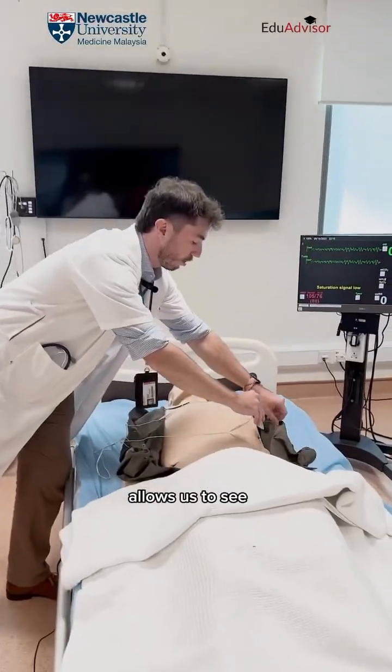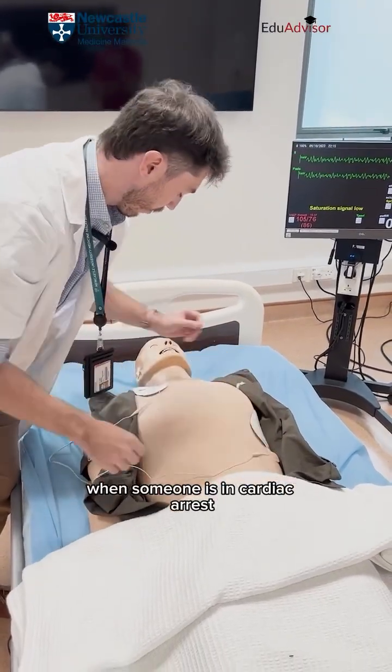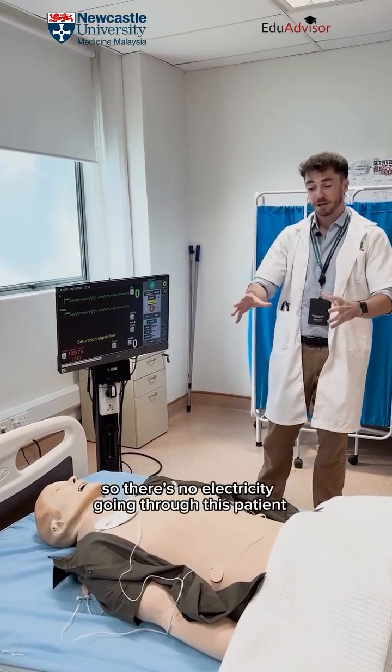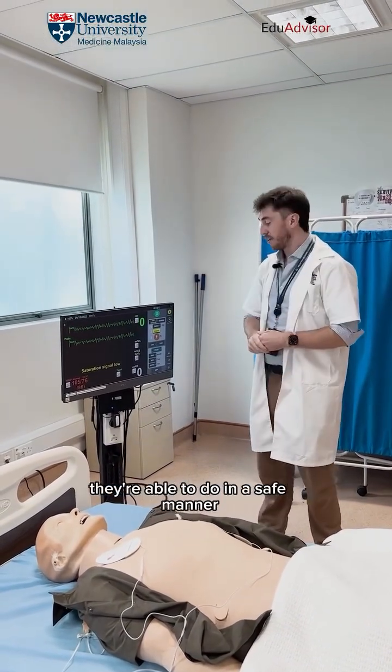The pads stick on the chest and allow us to see what rhythm the heart is in when someone is in cardiac arrest. Students can learn how to deliver a shock safely, because it is quite a dangerous part of real life. With no electricity going through the patient during practice, the students are safe, and when they go to the wards they're able to do it in a safe manner.